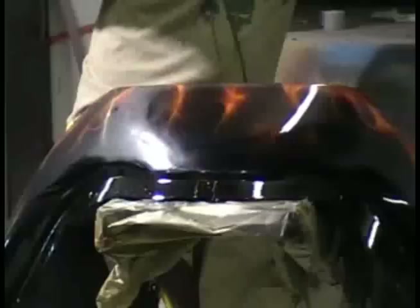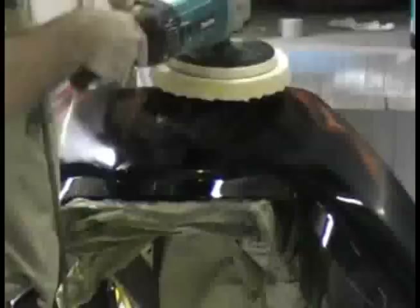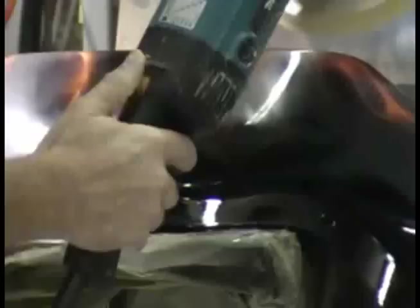You want to always keep your buffer moving. If you stop, you can burn your paint. You also need to be careful of these areas in here — it gets really hot. If you get up on this edge, you can take the paint off just like that. I don't have the buffer going really, really fast. I've got it set on like 2 and a half right now. I'm working slow.